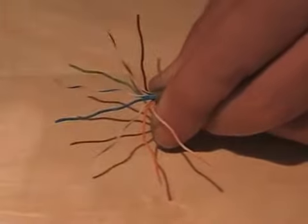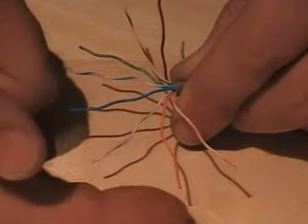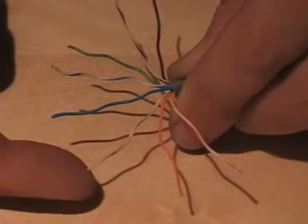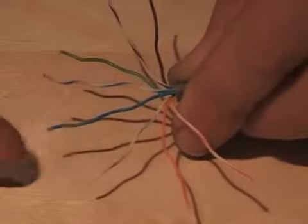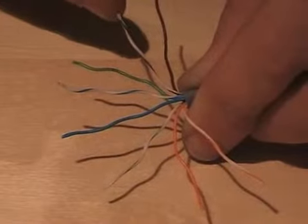My cable order is: white of orange, orange, white of green, blue, white of blue, green, white of brown, brown.